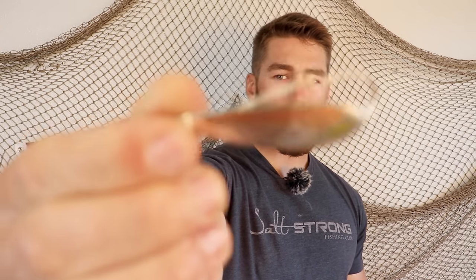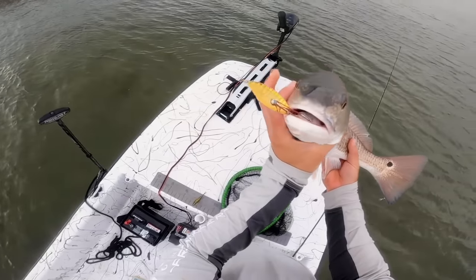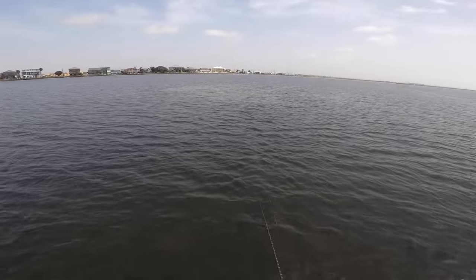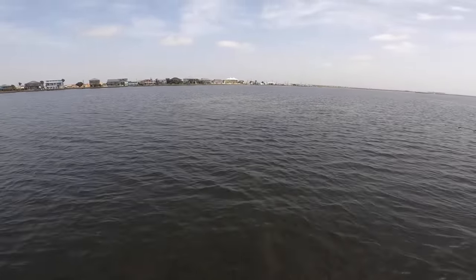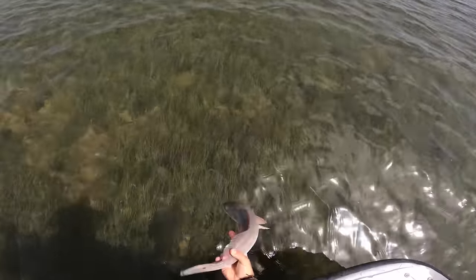Now I've got one more ace up my sleeve for when fish aren't touching the paddle tails and the topwater bite has died down. Maybe it's a little windy and hard to fish paddle tails, or the water's dirty and I need some extra flash — I'm going to throw a Johnson spoon or an Aqua Dream spoon. These are phenomenal for catching redfish in the summertime because they mimic that small, really shiny shad bait or small pinfish, and you can fish them around structure. Make sure you get a weedless spoon, not one with trebles hanging off the back.